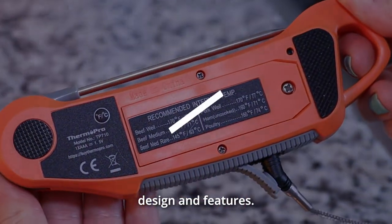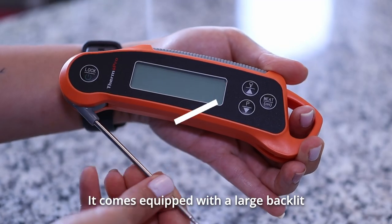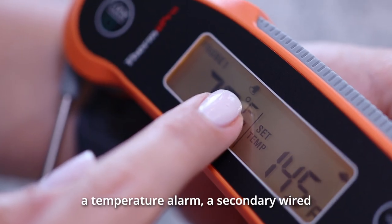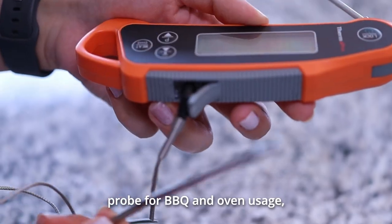Now let's go over the design and features. It comes equipped with a large backlit LCD display, programmable preset meat temperatures, a temperature alarm, and a secondary wired probe for barbecue and oven usage.